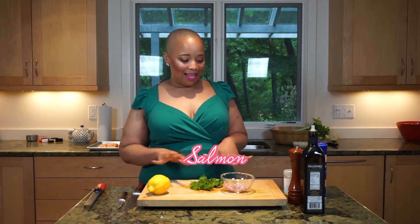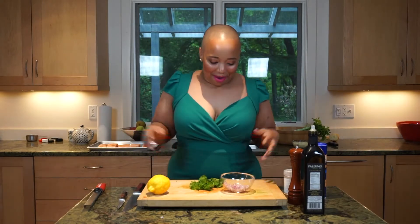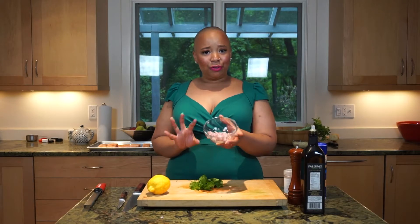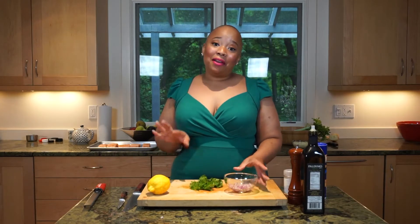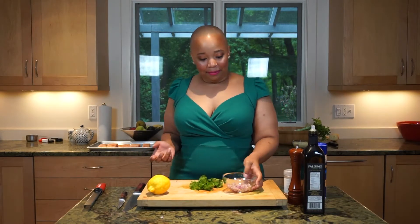I'm going to make a dressing and a sauce for our salmon and then we're going to go from there. What I have in front of me is about two tablespoons of finely chopped red onion. If you have shallots you can do shallots instead — I just didn't have shallots, so that's why I did the red onion.